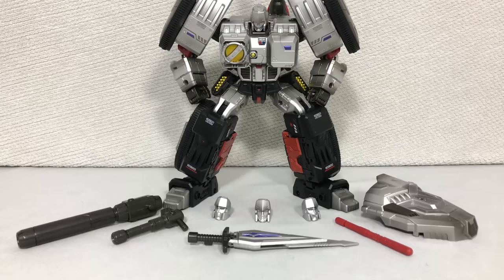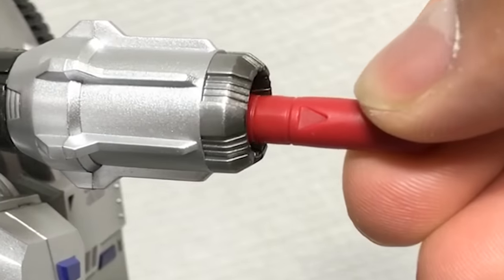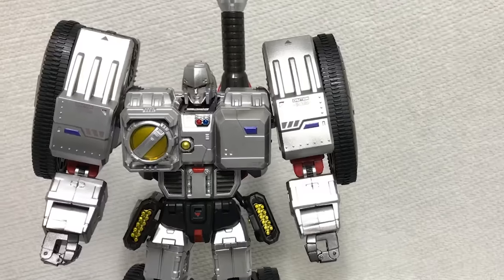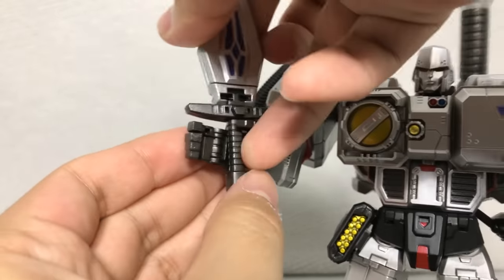In addition to the faces, you get a few more accessories. You get a missile that you can put in this cannon here — make sure that arrow is pointing forward — and you can push this red button here. It does shoot pretty hard and fast, so if you want to lose an eyeball, you know what to do.